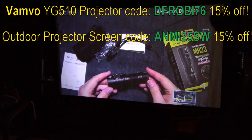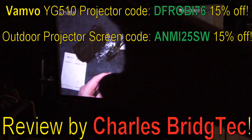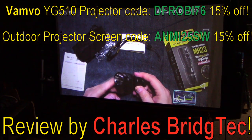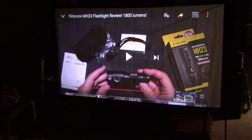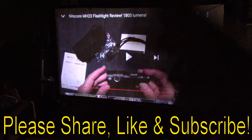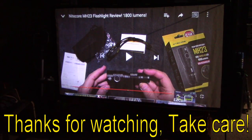All in all, just a great little product. I want to thank Vambo for sending this to me to review. They've provided a special discount code which I'll put up on screen to help you save some money if you're interested in getting this. That's it for me — I hope you enjoyed this video. If you did, please share, like, and subscribe so I can bring more products like this to you in the future. Thanks for watching, take care.